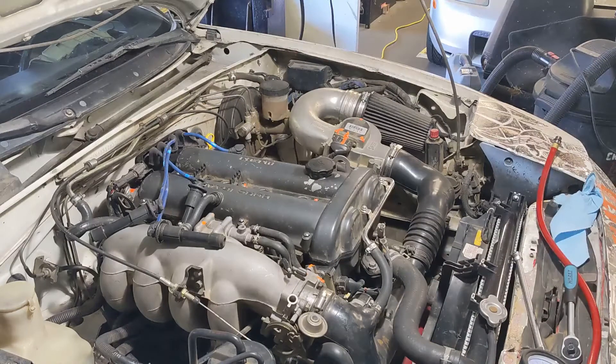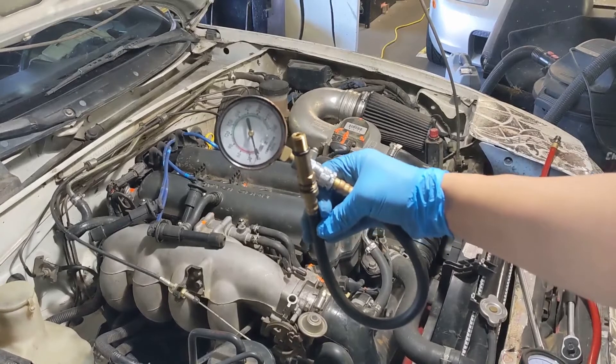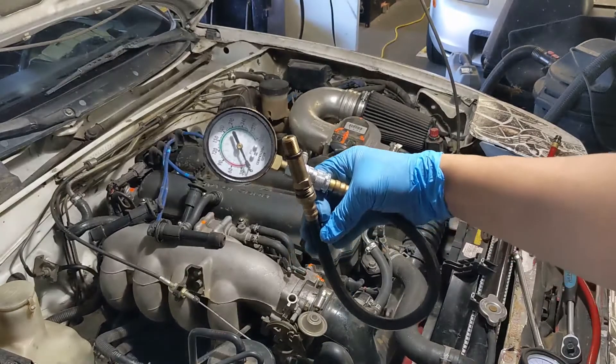Once you've got your spark plugs out, grab your compression tester. You can buy these pretty cheap on Amazon, or you could also probably rent one at your local auto parts store for a few bucks.